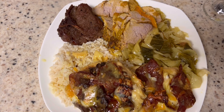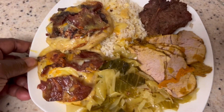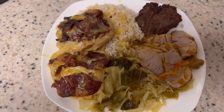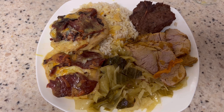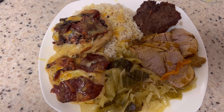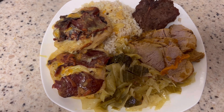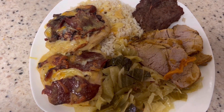Everything is ready, y'all. Dinner is served: lamb chops, Alice Spring chicken over rice, pork loin, and cabbage. We're getting ready to sit back, relax, and enjoy this meal. Thank y'all for tuning in. Thank you for your well wishes, your comments, and your compliments. Until I decide to cook again, keep on praying. Keep those prayers going up so the blessings will continue to come down. And most of all, please pray without ceasing. Love you guys. Toodles.